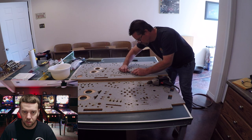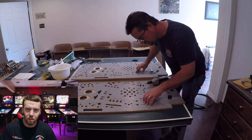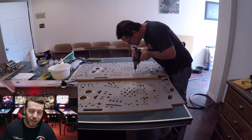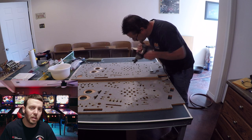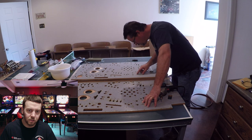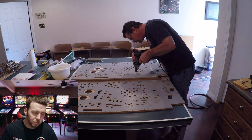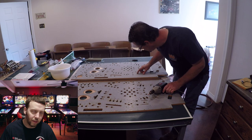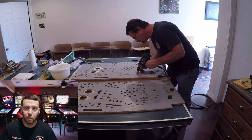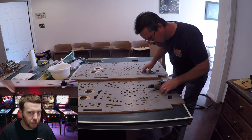The holes he's drilling are for anything that gets mounted into the back of the playfield — all your mechs, all your controlled lamps, anything drilled into the back. He's going back and forth between both playfields. The drill bit is tapered so he can't drill too deep into the wood, so there's no risk of accidentally drilling through the playfield — which I'm pretty sure would have made him cry.